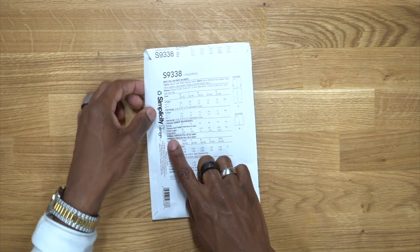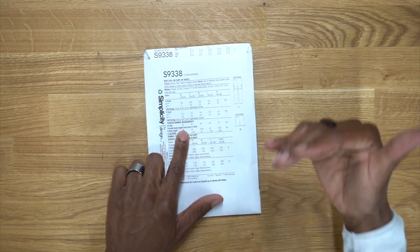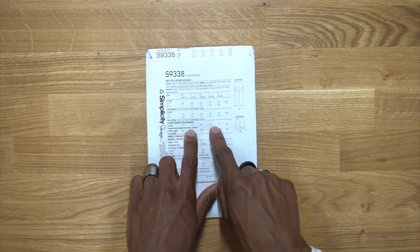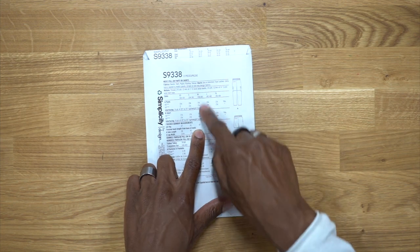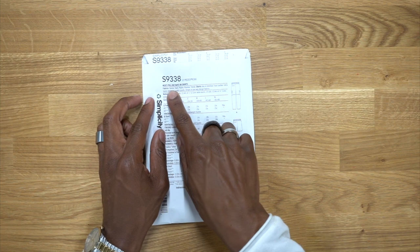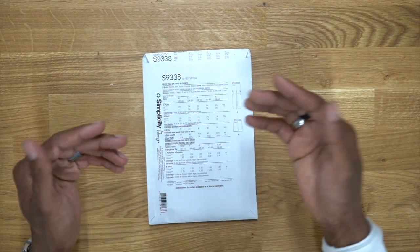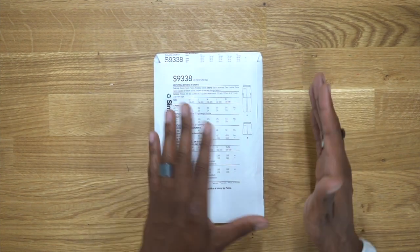If you look on the back, you want to make sure you look at the finished garments and measure your hips. When it comes to a lot of men's garments, we really don't use our hip measurements that much, but it's very important to do your hip measurement. Then according to the finished garment, if you have enough ease, you can see what size you want to use. For notions, you can use denim, twill, tinsel, and also for the shorts, faux leather. You can use the same type of fabric for the shorts that you use for the pants.